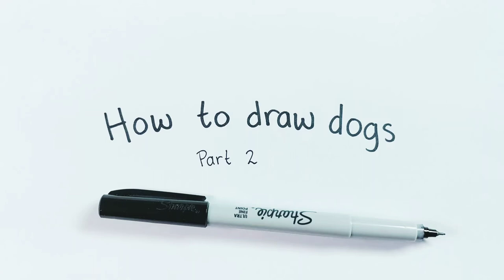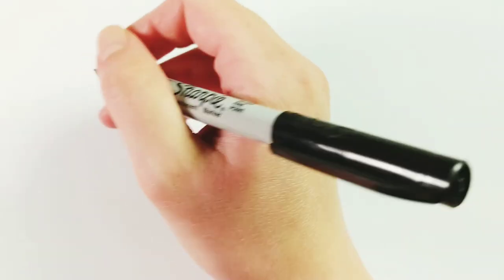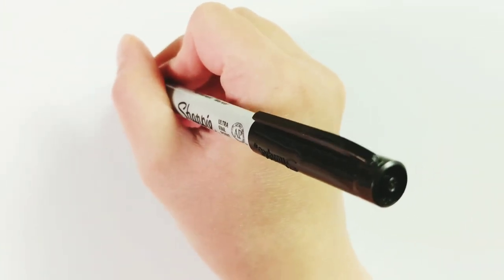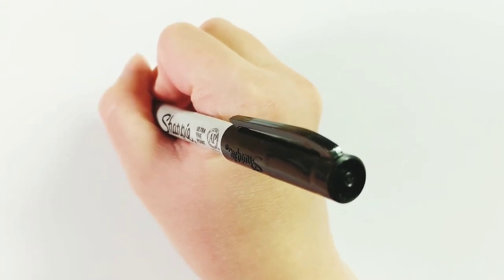Hello everyone, today we're going to look at how to draw dogs part two, and we are going to draw a poodle today. The first part that we're going to draw is the face. Poodles have a longer muzzle than Dalmatians do, if you watched my last video, so we're going to draw it in just two really simple lines.